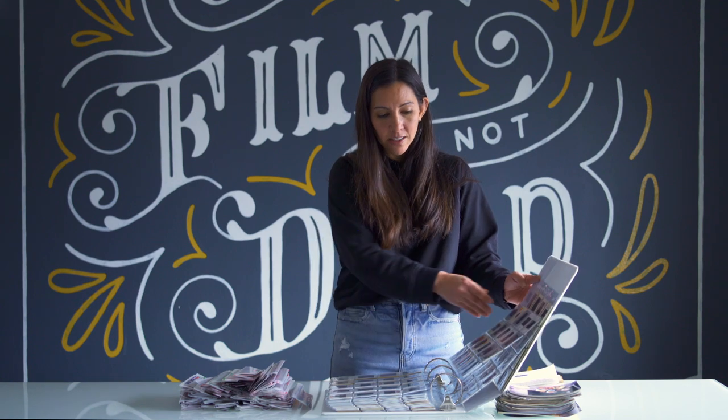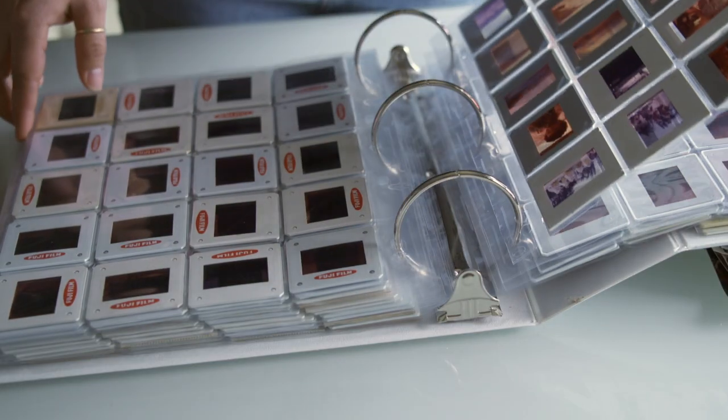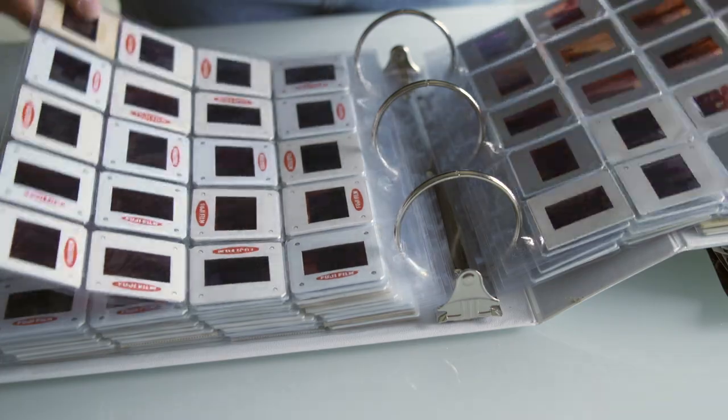This morning I decided to brave the crawl space to pull out those negatives, prints, and slides that I don't want to get lost down there — images from my dad, from my mom, and from us as children. One of the reasons I'm going through these now is that I'm specifically looking for images of my dad.